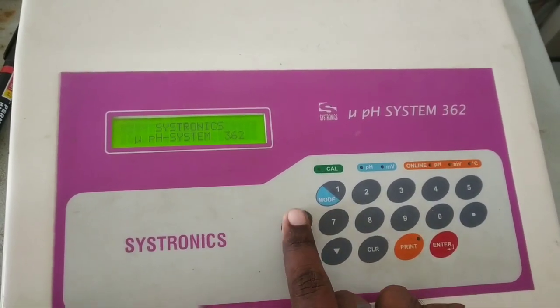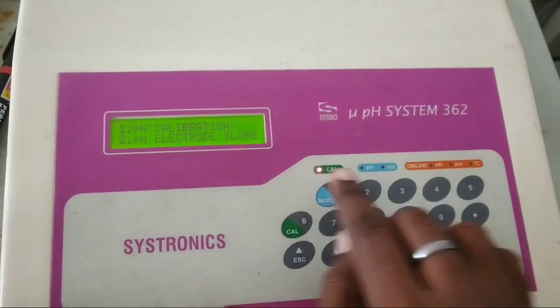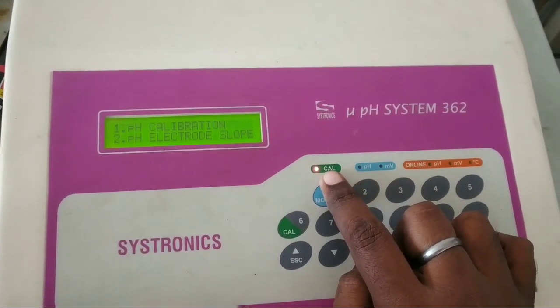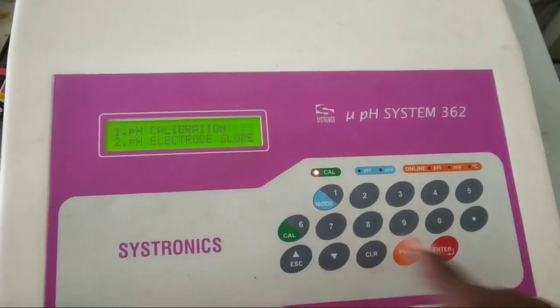We will escape and go to calibration. If you press 1, it will do PH calibration. So now we are pressing 1. The calibration entity is lit on. We are pressing 1 to calibrate it.